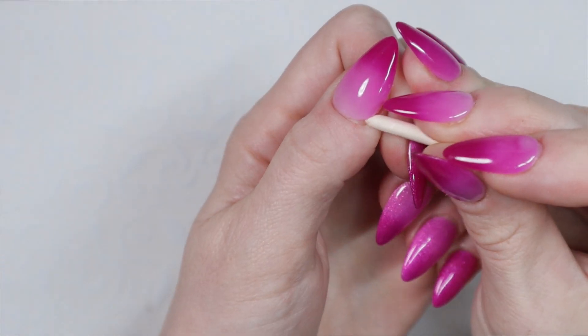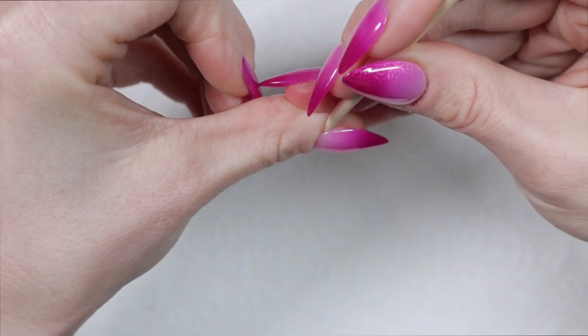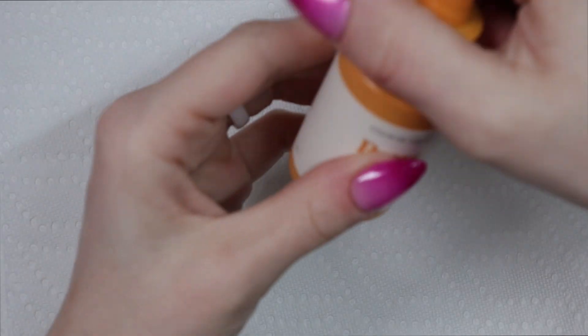Of course, if your press ons are already lifting pretty well, you might be able to skip this step. But I personally prefer to help along with the lifted edges.